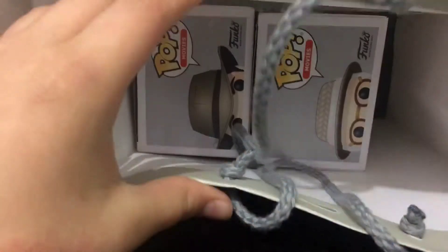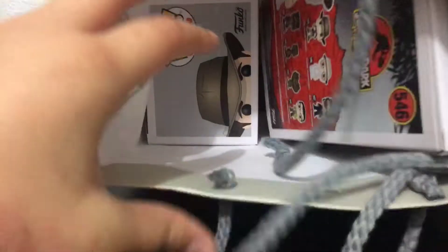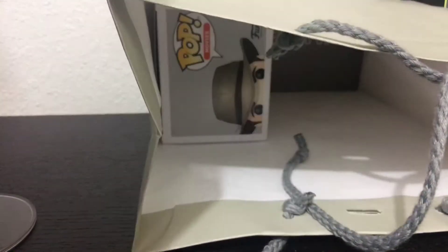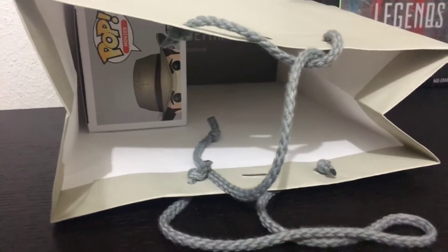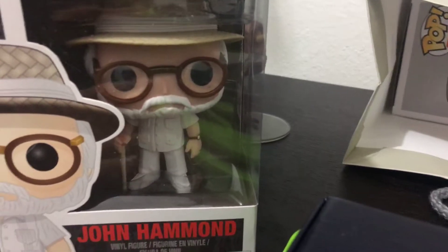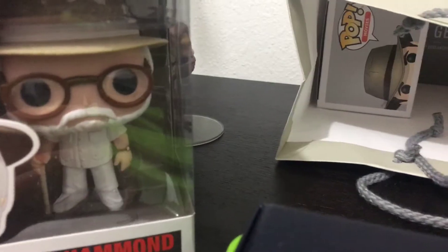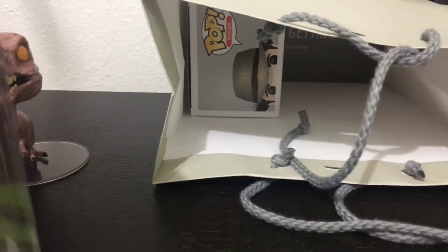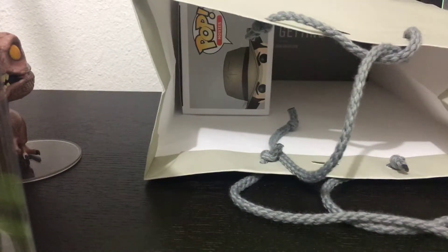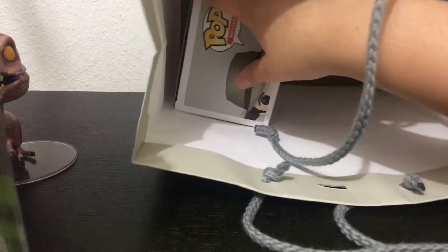These two guys. Let me show you — Dr. Alan Grant... oh my god, John Hammond. You can see the name right there. And then there's this Alan Grant Funko Pop, Dr. Alan Grant, actually.